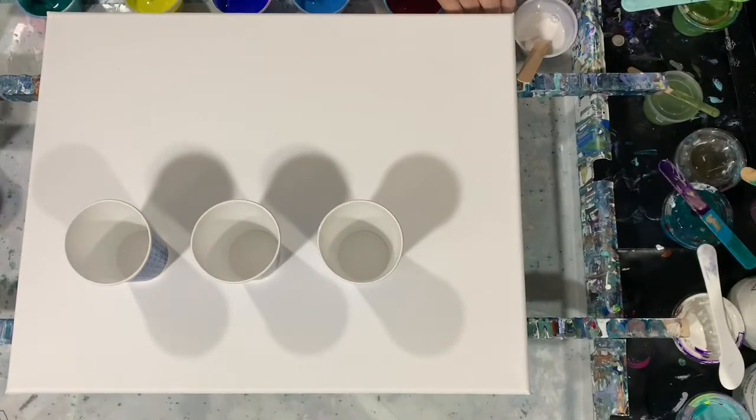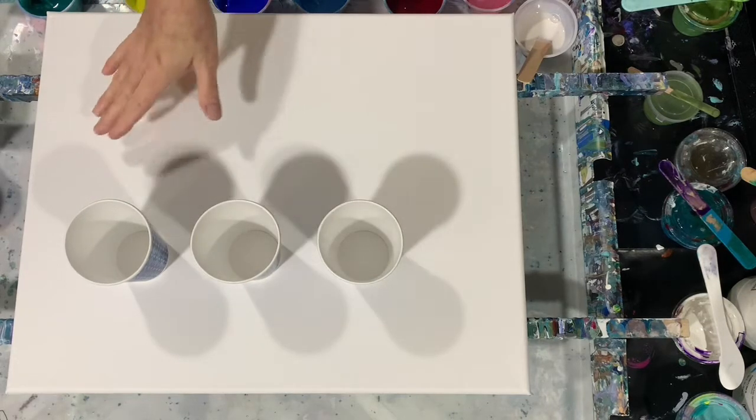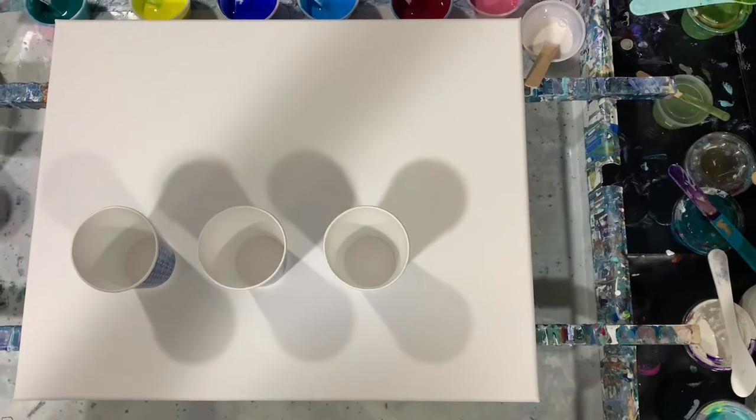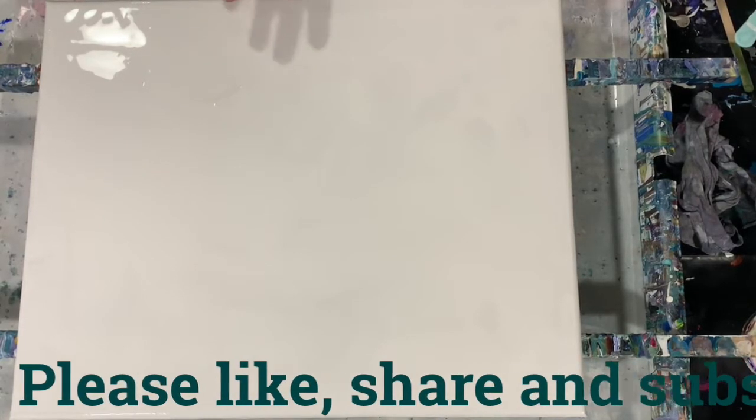I'm going to turn the camera off, put my base coat down, and fill my three cups, and then we'll get to painting. Okay everybody, I'm back, and I've put my base coat down of the Blick Titanium White.